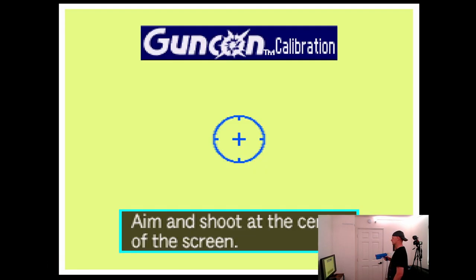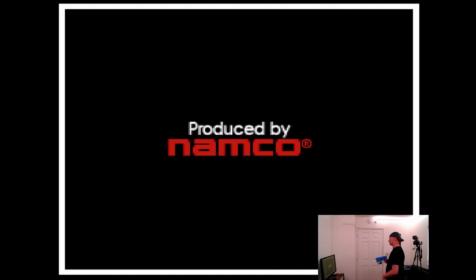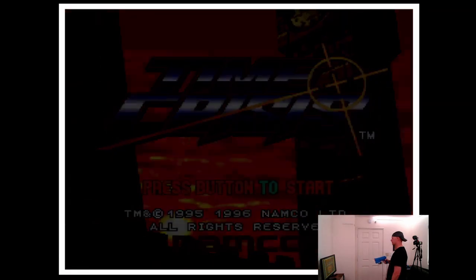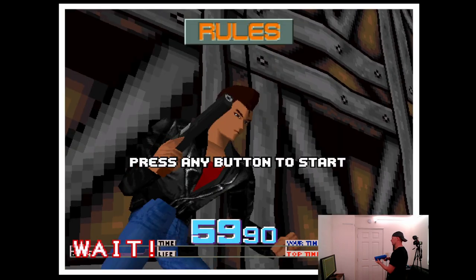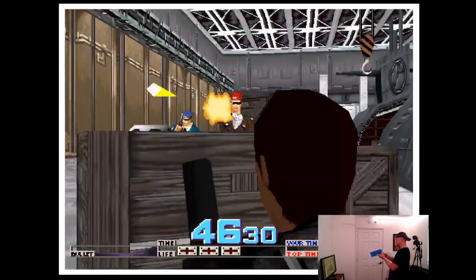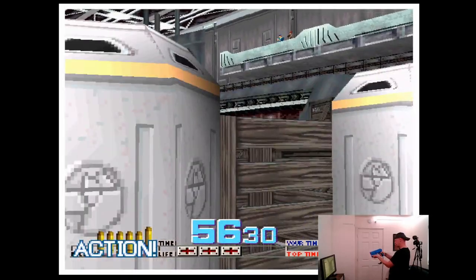We're going to end on Time Crisis - also on PlayStation. Check the compatibility list for the new GunCon patches that are applied - I might cover that in another video if you want. Time Crisis shows the crosshairs on the calibration screen unlike Point Blank. The new GunCon patch lets you use the gun on games like Crypt Killer, Die Hard Trilogy, and a few others that require it. You can also change the reload button mapping if needed.